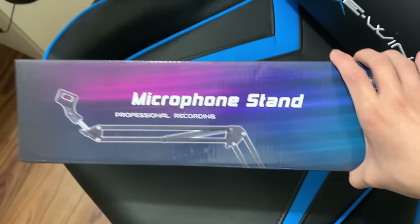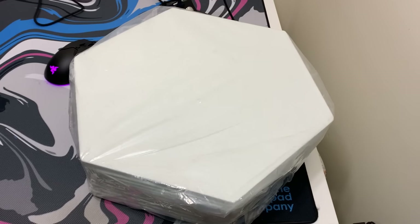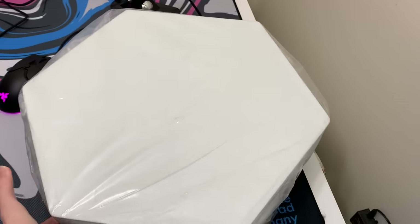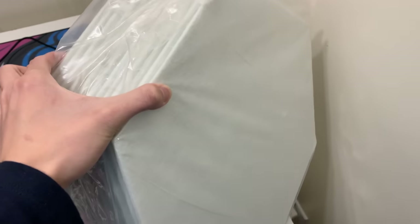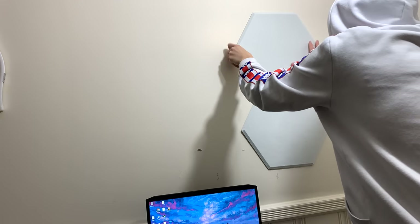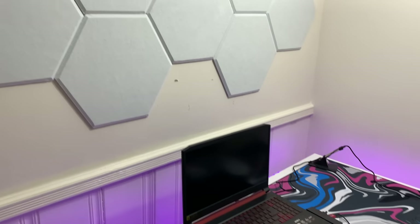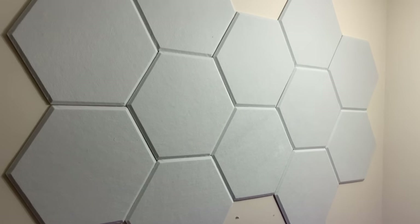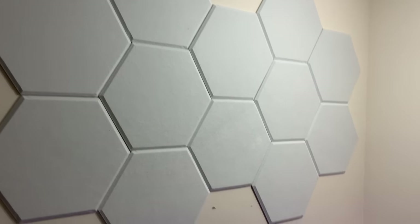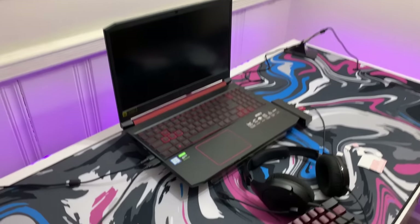The next thing is a microphone stand boom arm. My setup still looks really bland, so I got these acoustic hexagon panels. They're really nice. After setting them up — which took a long time because they kept falling off — they look really really nice next to my setup. They give it a really nice aesthetic vibe and I really like it.